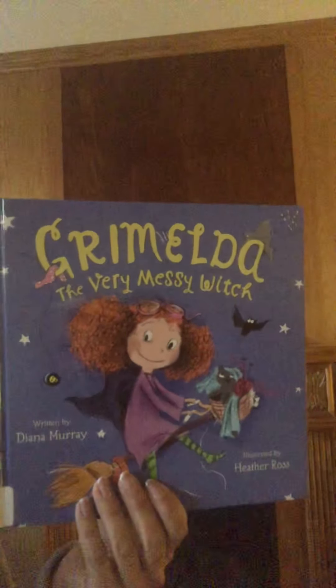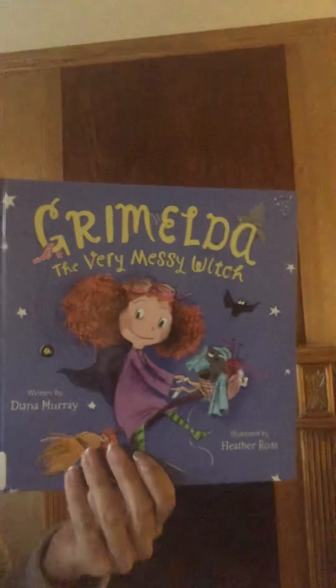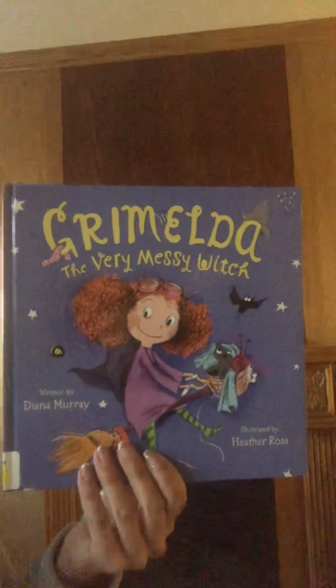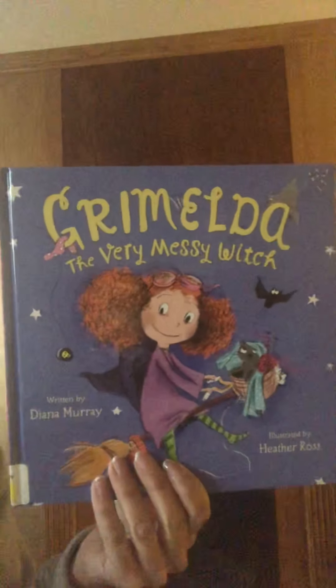So if you've learned anything from Grimelda, it is helpful to have your space clean, whether it's your kitchen when you're making pickle pie or the room that you go to sleep in. Whatever you do, stay well. I hope you can find the things you need until we can be back in school again.